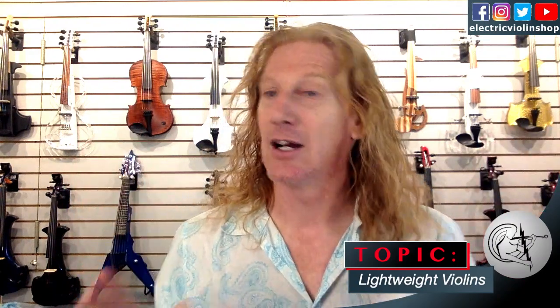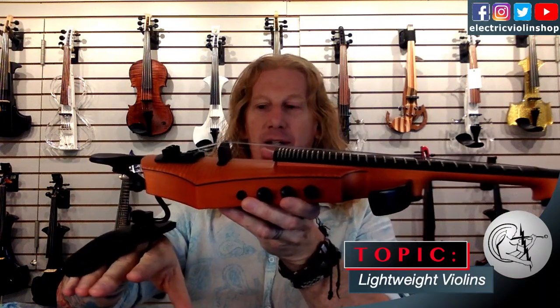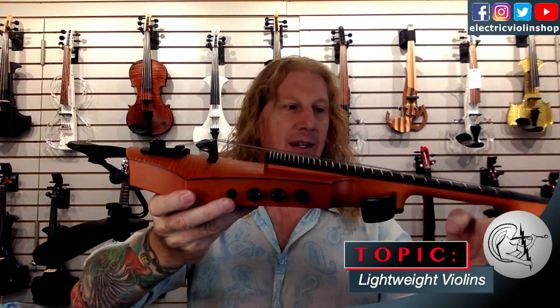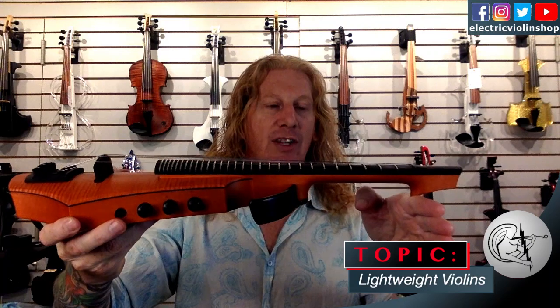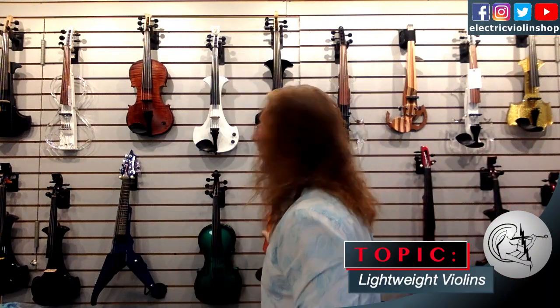There's one more measurement that I didn't get initially — it is the weight of the head of the instrument. What I did is I set the instrument on the shoulder rest and put a scale under the end of the head of the instrument. So we know how much weight — essentially, if it's sitting on your shoulder — the head is actually putting in your hand. So that gives us three measurements total: the actual weight of the instrument, where the balance point is, and how much the head of the instrument weighs.